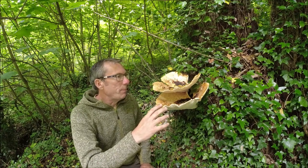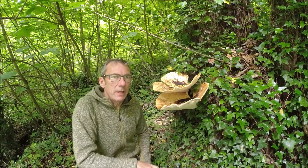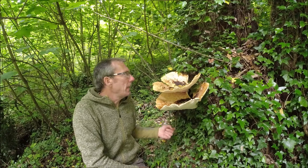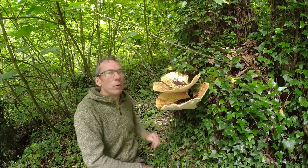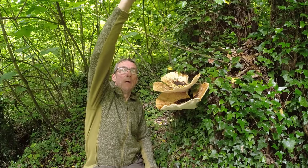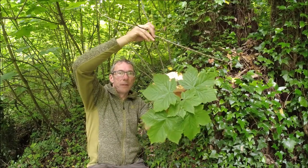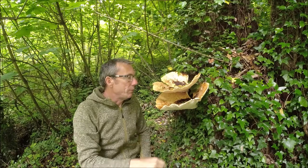It is a parasitic mushroom. Typically it's going to be growing on deciduous trees, in particular sycamore. And in fact this is a sycamore that I'm leaning up against now — if I reach up here for a branch, we can see very clearly those sycamore leaves.